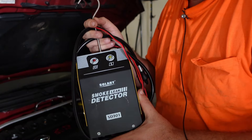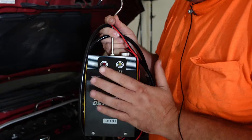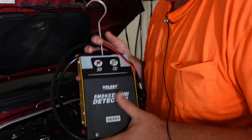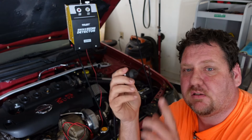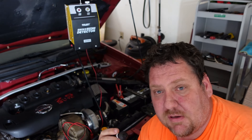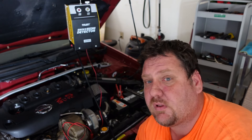Next is called a smoke machine or smoke leak detector. I do have a video reviewing this from a while back — not great quality, but I still have the machine, I still use it, and I love it. Basically it just sends smoke out of a tube. You stick it into a vacuum line and you can check for vacuum leaks. The cool thing is you may not even know you have a vacuum leak — you can check your car, might find one, and it may not be causing major issues yet, but you can fix it ahead of time.